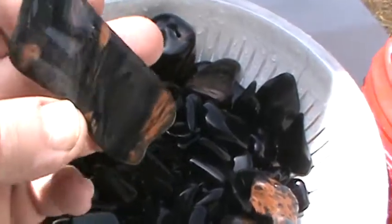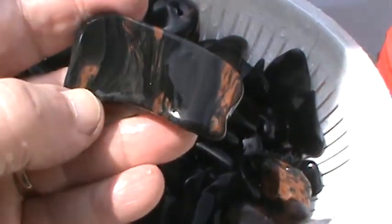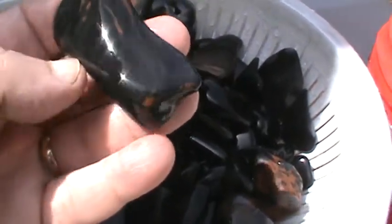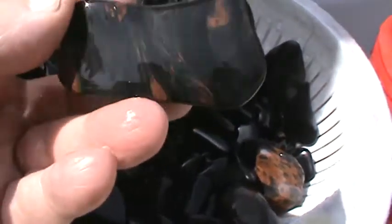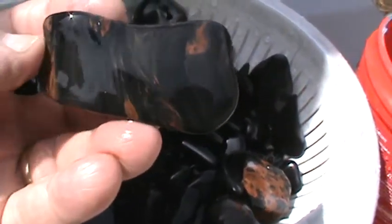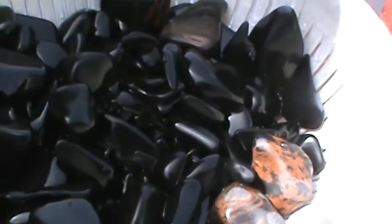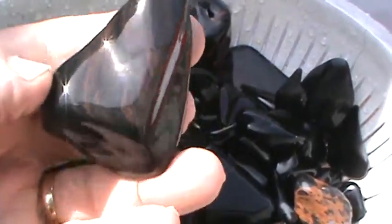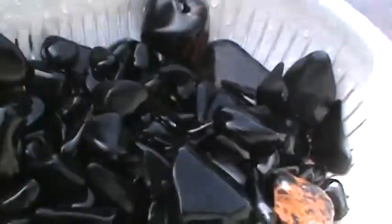Oh, look at here — got some gold sheen. This is off the gold sheen and fire pits. Thanks to Henry Coons for inviting us over. I like listening to his stories more than I like collecting, and I love to collect, so you can go from there. He's very knowledgeable on Glass Buttes and all the material that's out there. He's been doing it since the 60s — no guessing on him, he knows it all.